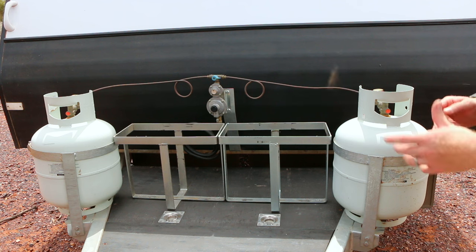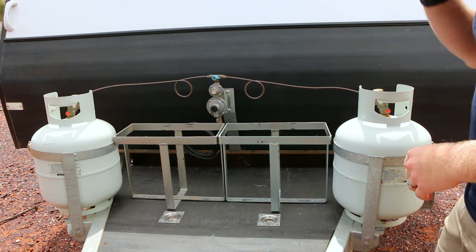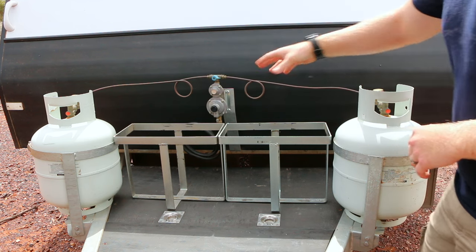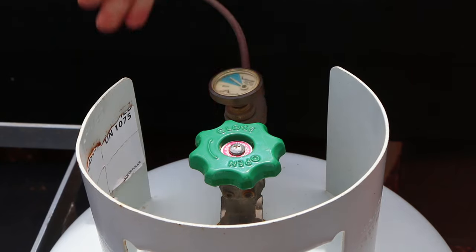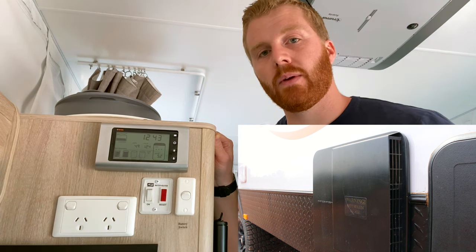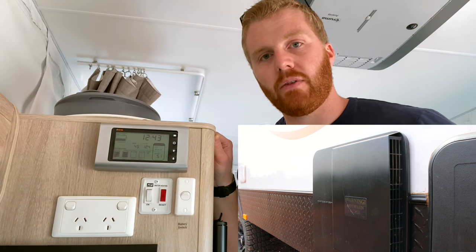Turning the gas on is super easy. Most vans with a hot water system come with two gas bottles. First, check which bottle you want to use — indicated by the blue valve — and switch it to the correct side. Open that valve all the way and push down the release valve to allow gas to flow through the pipes and into the appliances. Once gas is on, find the hot water switch inside the van and turn it on. A red light illuminates while the system gets ready to ignite; once it ignites, the red light switches off. If the red light stays on or returns, something may be wrong with the system.